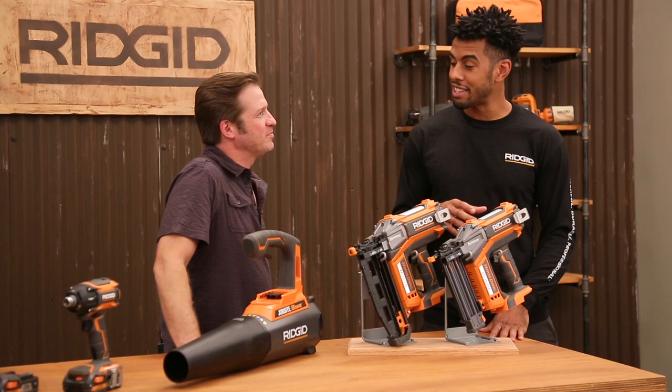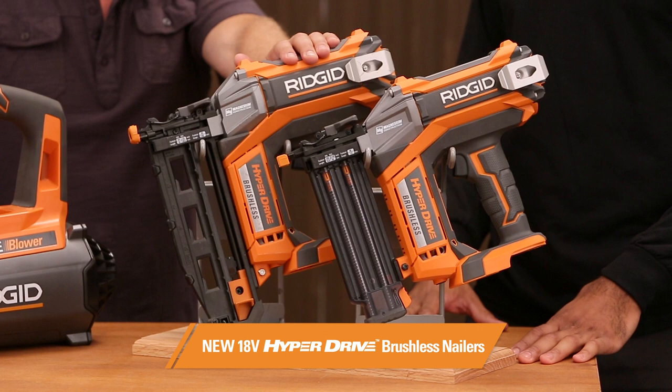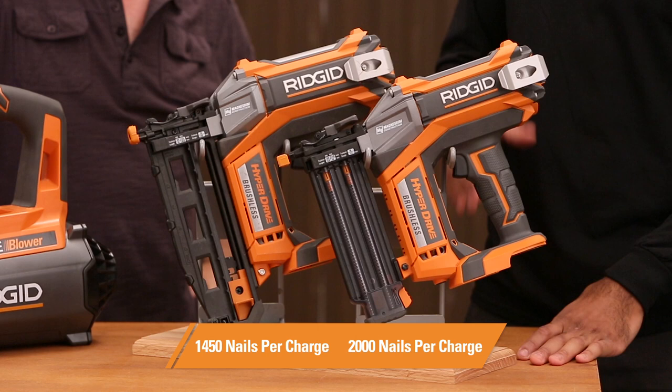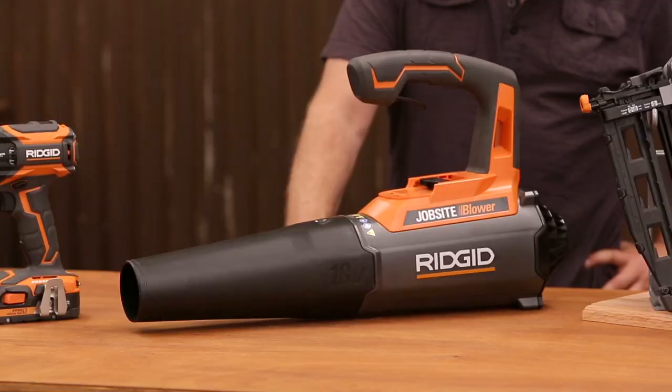Over here we have some tools you're familiar with — RIDGID 18-volt brushless hyperdrive nailers. I love these. I always have them on my finish jobs now, and what I love most is that they practically run forever on a single charge. You can drive up to 2,000 nails on the 18-gauge and 1,450 on the 16-gauge.